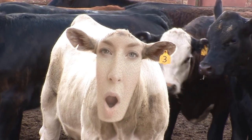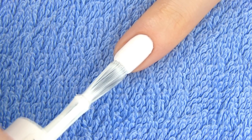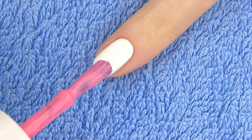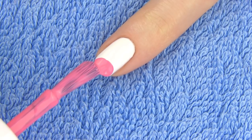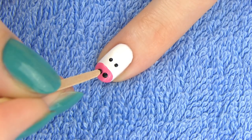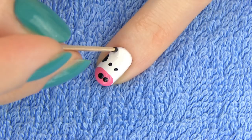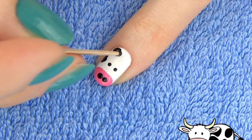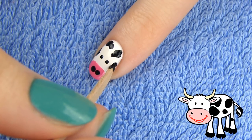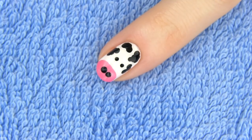This design is probably the easiest but so cool! Especially since you will only need a toothpick to make it. We are making an adorable cow. Paint your nails white. Draw a half circle shape on the tip of your nail using a medium or light pink shade. Then make four black dots – two for the eyes and two for the nose. Next, draw several black patches using a dotting tool and black polish. The last step is to apply a top coat to bring the design together.